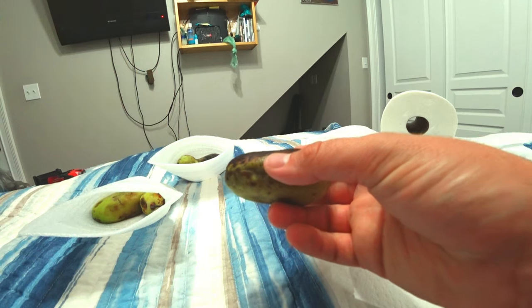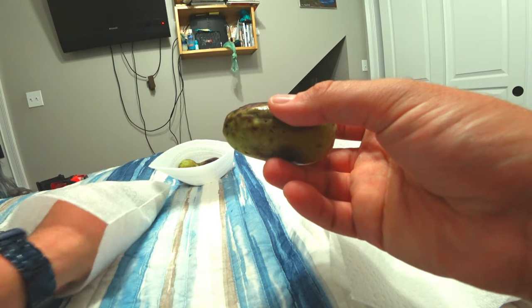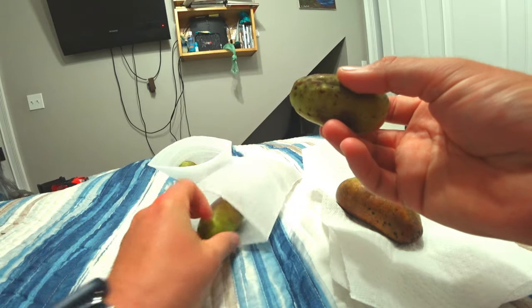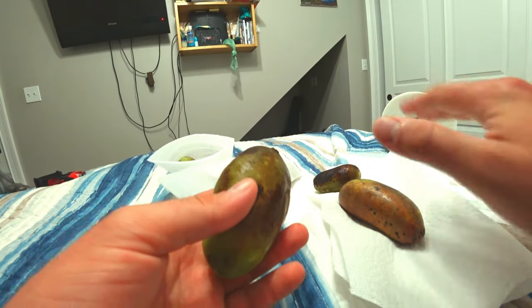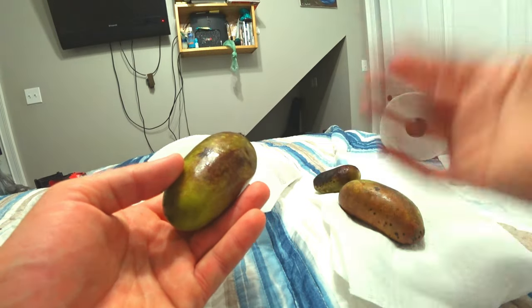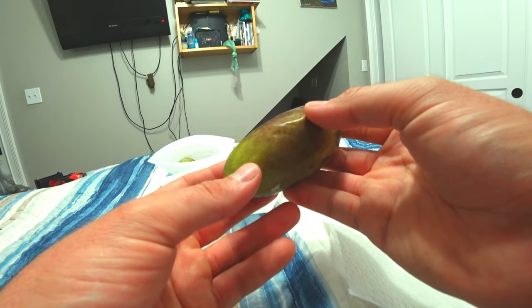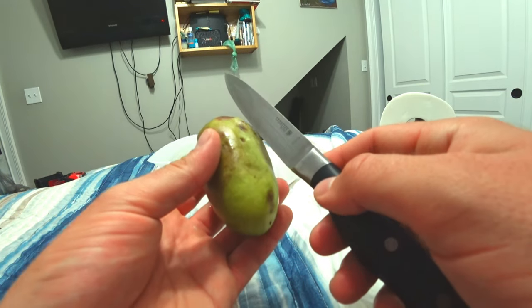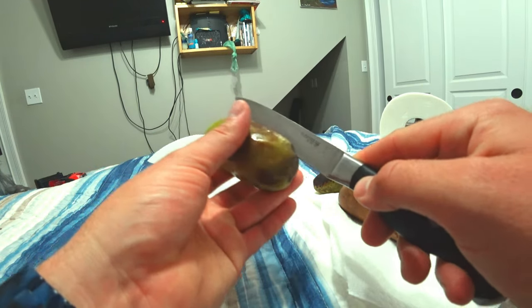They ripen really quick, so when you get them — or if you get them from the wild — you need to put them in the refrigerator. That'll make them last for about another week. I'm trying to split up the seeds. The ones that don't taste the best still taste good, but when you have really good pawpaws with very superior flavors, you want to try to grow them out. The ones that taste all right I'm just going to do as rootstock and graft them.